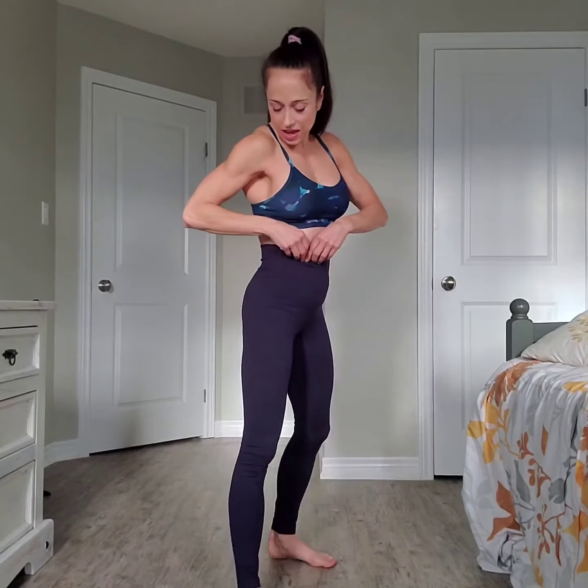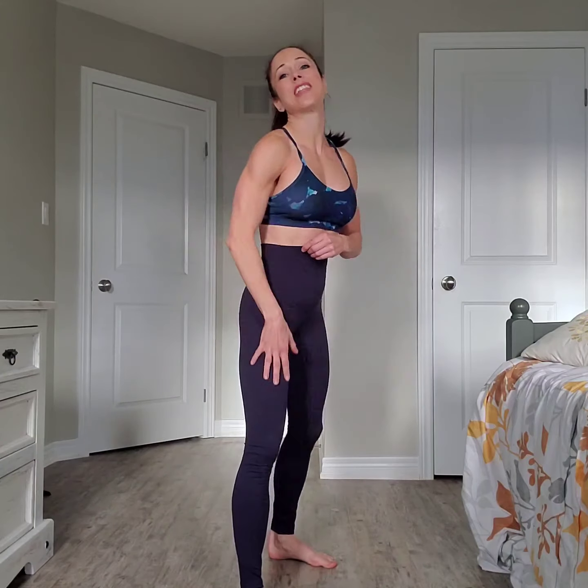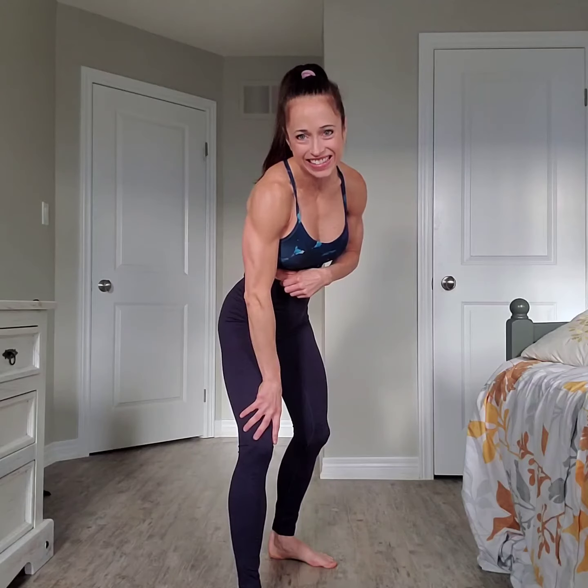Hey guys, welcome back to another mini review! Today we are going to be reviewing the navy warm fleece leggings — just in time for winter. I'm so excited to get these. They're like a velvet material, I can't even describe how soft they are. No extra pockets or seams, so they do create some beautiful lines. Super high-waisted.